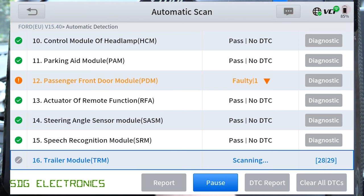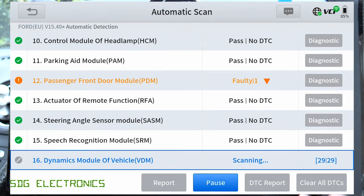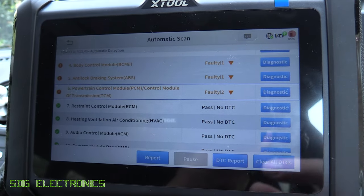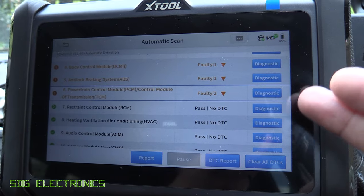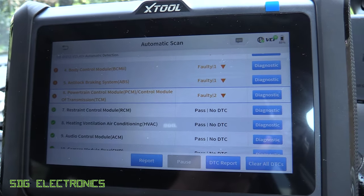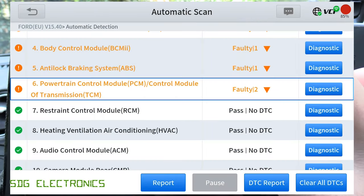It goes through and checks for every module that could be fitted to the vehicle, but if you don't have that option because you didn't pick it when you ordered the vehicle from new, it waits to see if it times out — either because it's not responding or just because it's not fitted. It waits quite a few seconds before it decides there's no module connected. But it looks like it's finished and we've got a few fault codes.